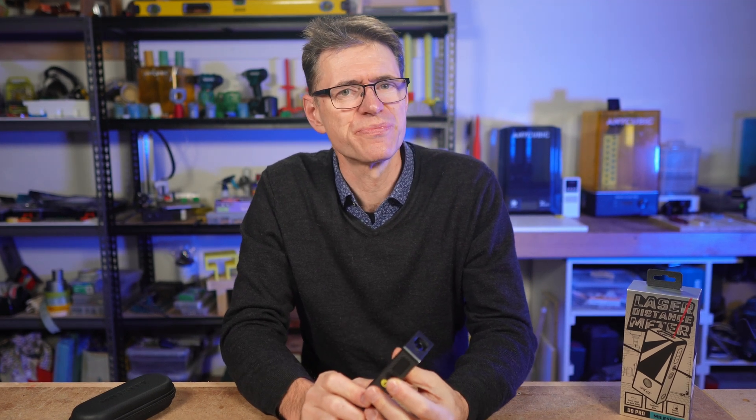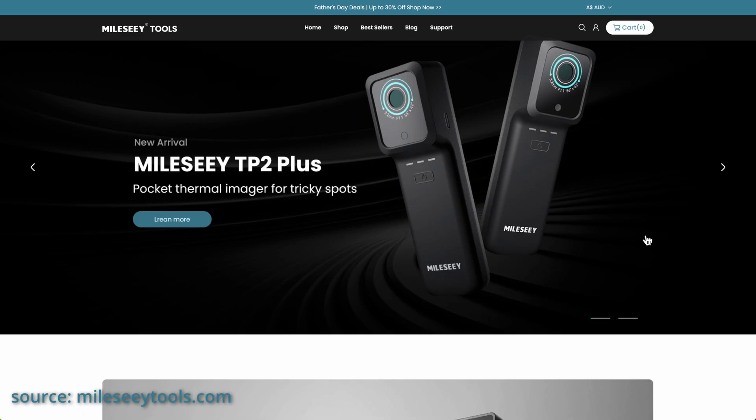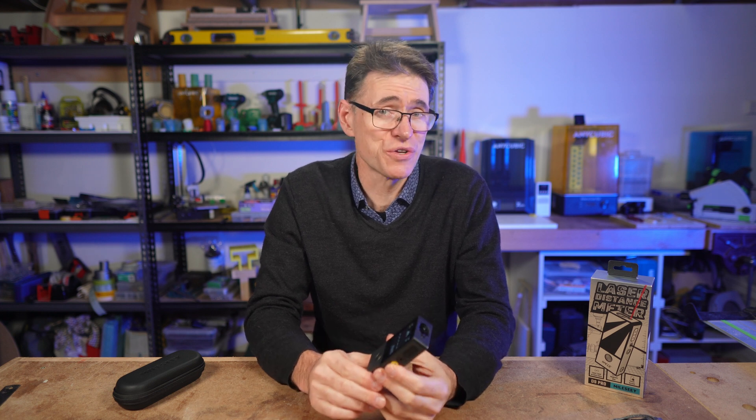I want to thank MALC for giving me the opportunity to review the D9 Pro. I'm sure I'll get a lot of use out of it, particularly in the design work that I do. If you've found this review helpful, please give it a like, leave a comment and consider subscribing. Remember to check out the MALC website for more details — there are also links in the description for information on how to buy the D9 Pro. Thank you so much for watching. I'm Colin and we'll see you in the next video.